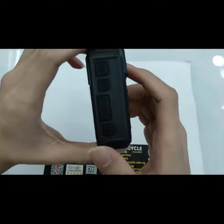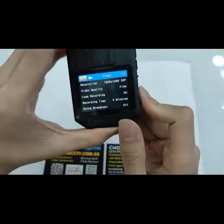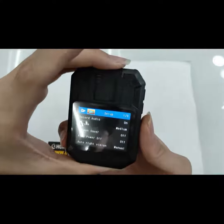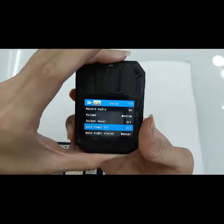Select the menu and press PT. From here you can change your resolution and your video quality, and also recording audio, volume, and so on.